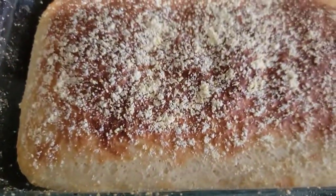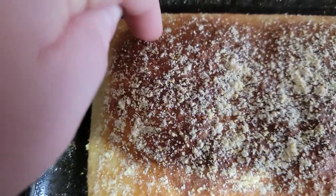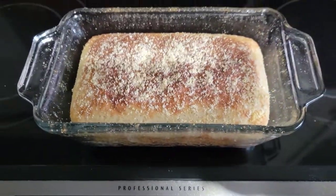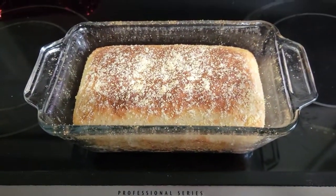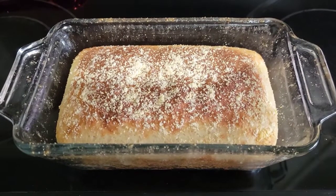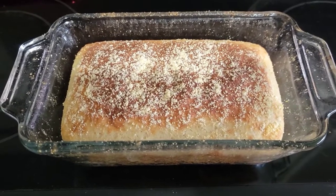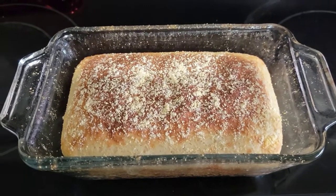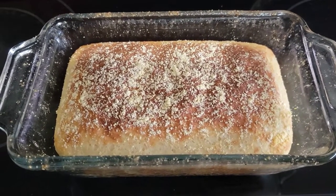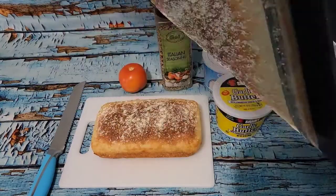That does not look half bad. It's got a nice little crust on there. It's supposed to sound crispy when you tap it — and it does! I'm going to let the heat from the oven warm up my house while I take this out to cool. She said depending on what your house is like it could take 40 minutes to an hour and a half to cool. My house is pretty cold so it'll probably cool relatively quickly. Maybe it wasn't a failure — I'm excited to see what happens.